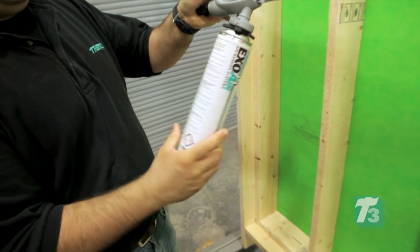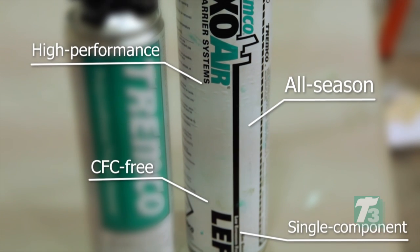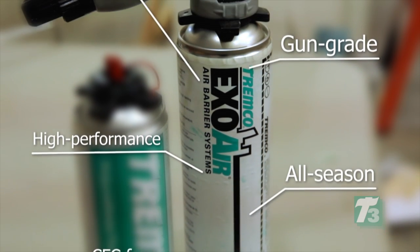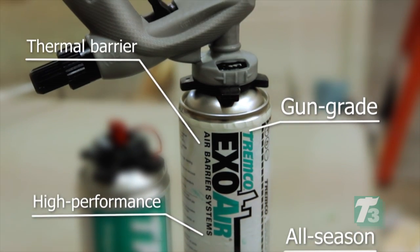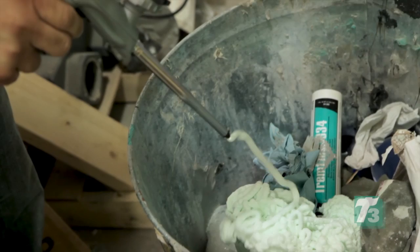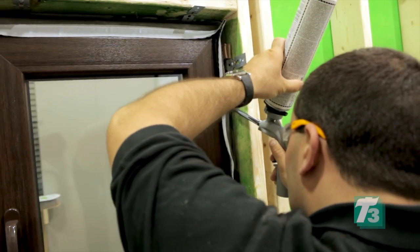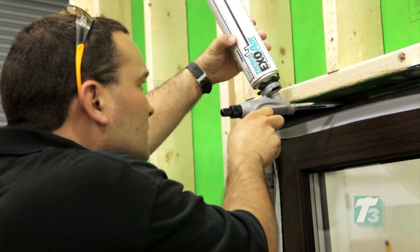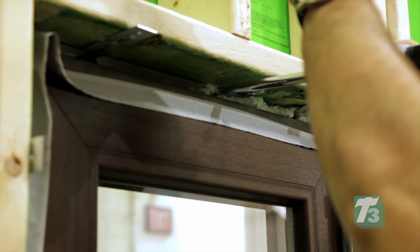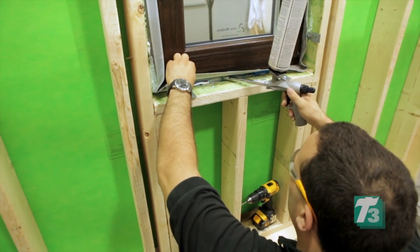Now the final application is applied using ExoAir LEF Foam. This single component, CFC-free, all-season, high-performance, gun-grade polyurethane foam performs as a thermal barrier. Complete instructions for use, maintenance, and cleaning of this product can be found at TremcoSealants.com. To fill the gun chamber and adjust pressure, spray foam from the gun into a waste receptacle. Pressure can be adjusted using the valve at the rear of the gun. To apply, the gun is aligned into the joint and the trigger pulled, filling the joint to a maximum of 60% of its total depth. The foam will expand the remaining 40% to fill the joint.